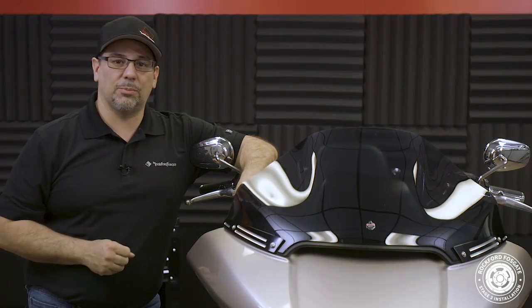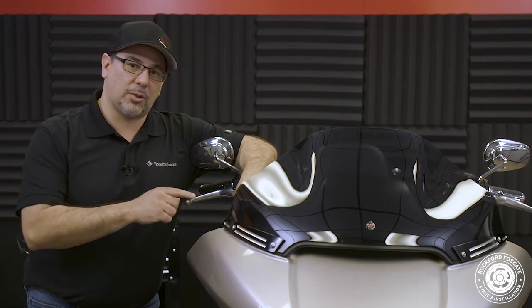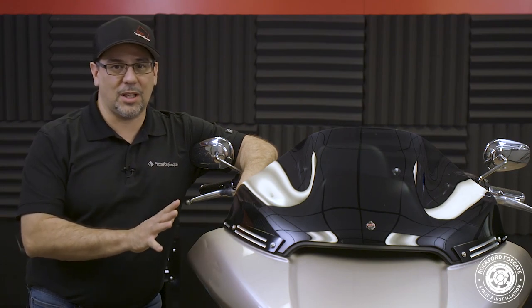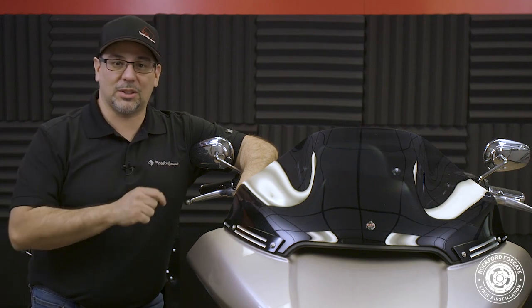The first thing we need to do is make sure that we have the bike flashed by an authorized Rockford Fosgate dealer, which can be found on our website. We do this because the factory radio contains an excessive EQ curve. This is fine for a stock setup, but with the high performance aftermarket system, we need to get rid of it. This will allow you to experience the full potential of the audio system that you'll be installing.